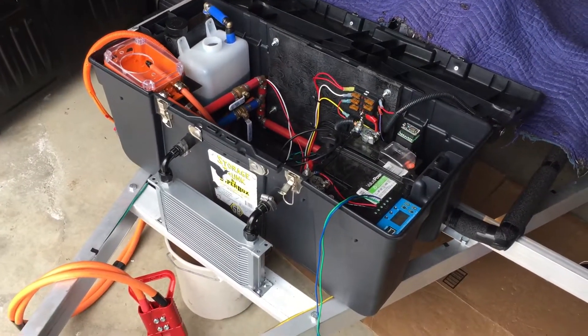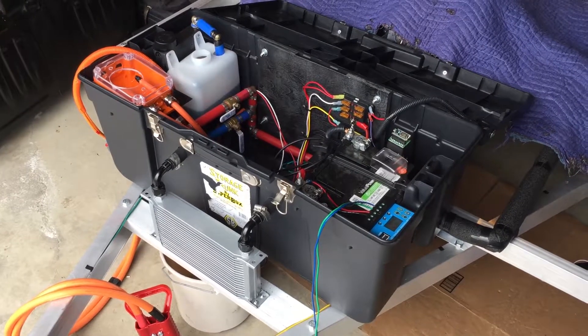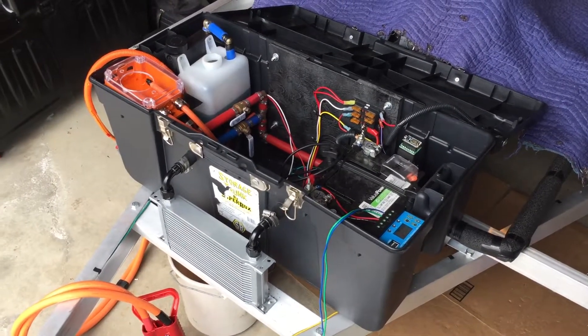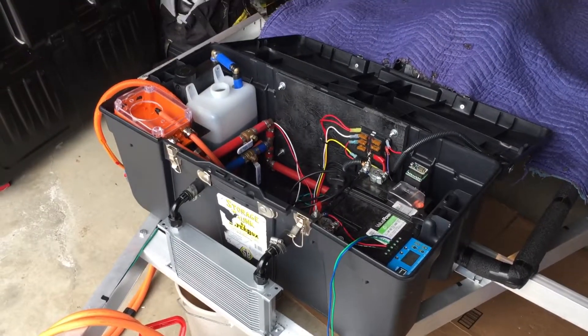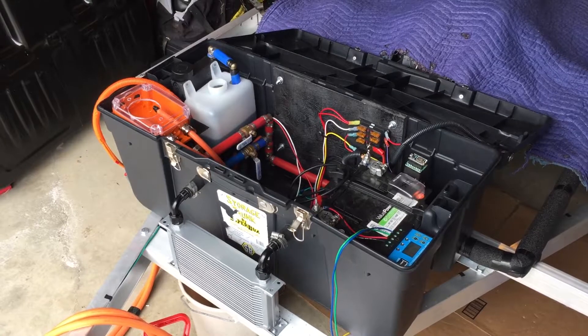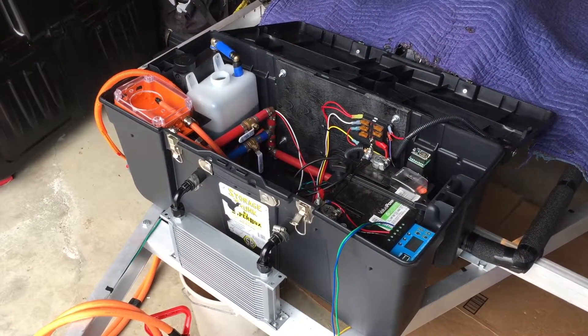Hey YouTube, just wanted to make a quick video to show off the battery heating and cooling system — it is up and running. I'm still waiting on two parts. If you watch the last video, you'll see I was waiting for two through-hull adapters from a boat company in Florida, and I totally forgot about the one boat company we have here in town.